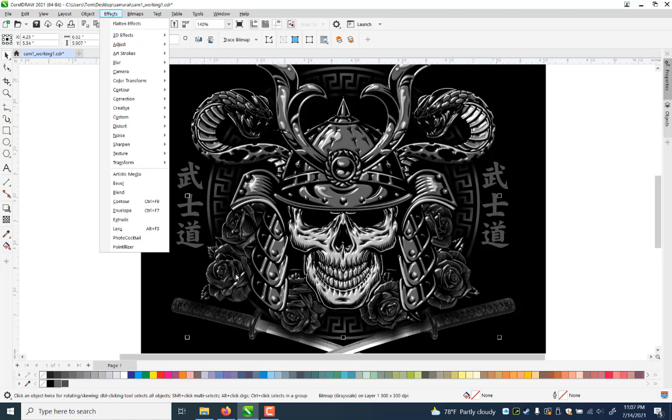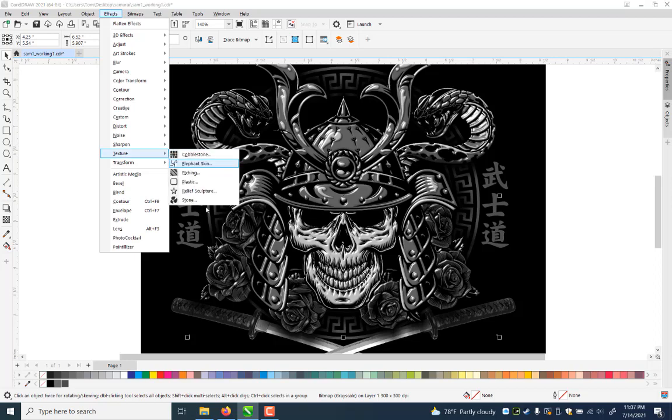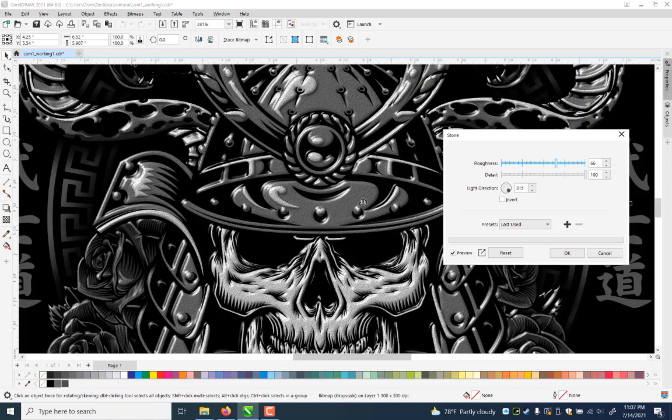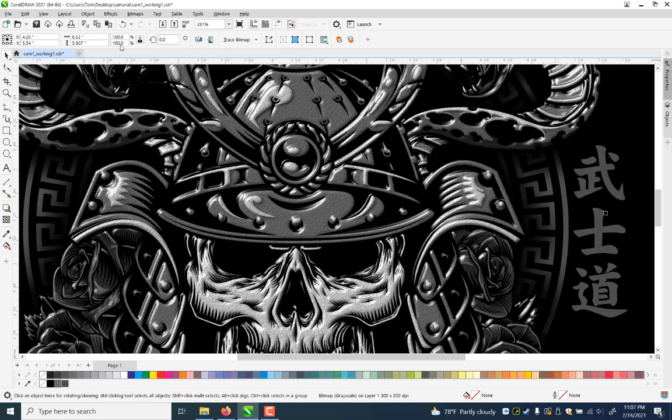I'll add additional effects — still selected, I go Effects > Texture > Stone. Stone adds a rough texture; the roughness is pretty high so I can lower it. I'll zoom in to see how it applies. I'll go all the way up to 100% roughness, then bring detail down a little to reduce the texture, or go up for more. You can invert the light too. I want to add this texture to give it a little more grit. I'll say OK.